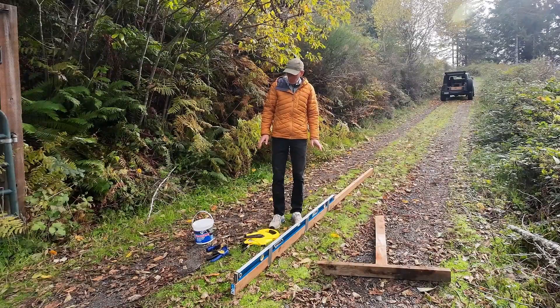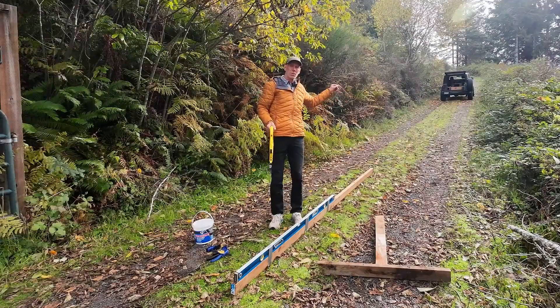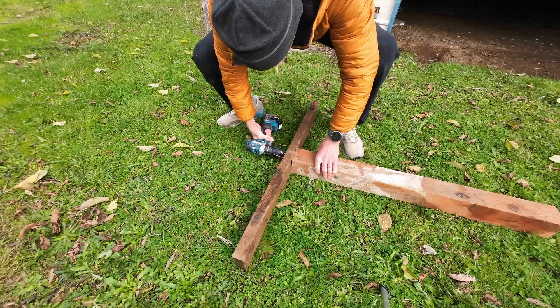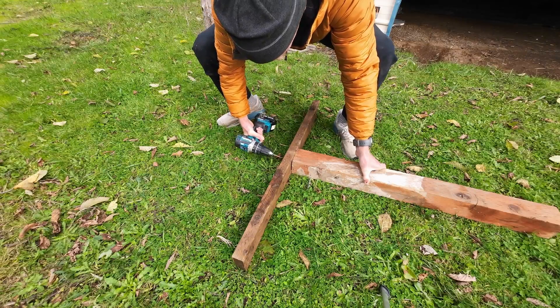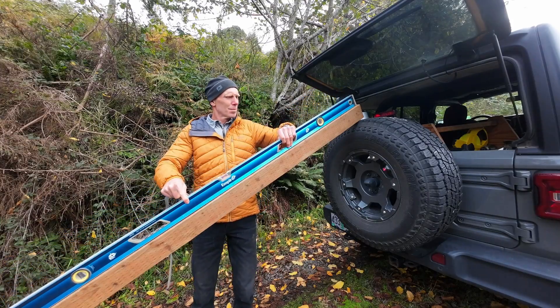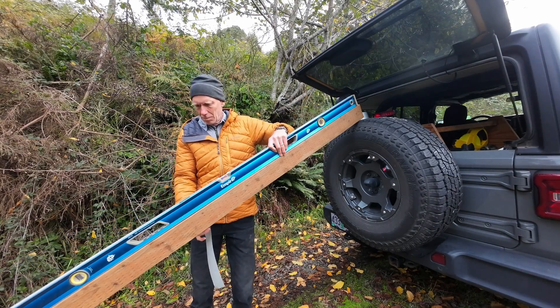I've got a few materials I'm going to use here. I'm going to use just a long tape measure. I've got a regular speed clamp, a couple pieces of scrap wood that I screwed together into a little post to make this easier. And then I've got a really straight 2x4 that's 12 feet long — 144 inches — and I taped a nice quality level to it.